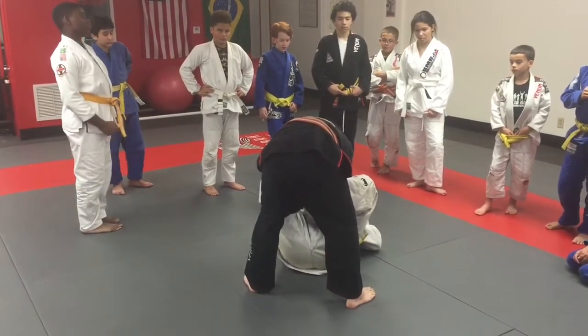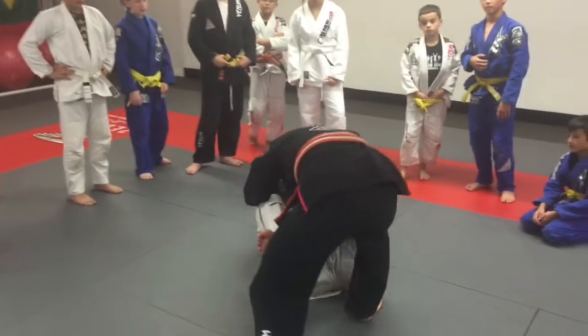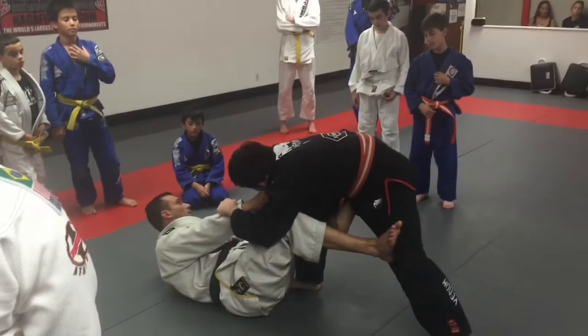Now I have my opponent close to me — I am good. Foot on the knee, push away, and put the second hook. Now I am good. Believe me, I have a lot of things that I can do from here, alright.